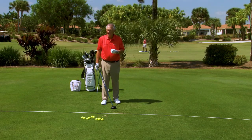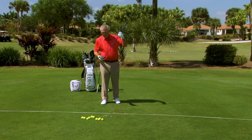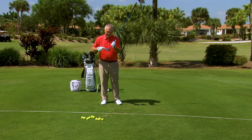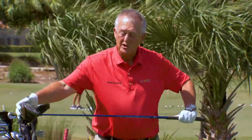Most beginners slice the ball when they start because they don't know where the toe end of the club is. If you're going to be a good driver of the ball, you've got to be able to draw the ball a little bit — it gives you lots of distance. So let's look at some thoughts on the setup and then how to make the toe go.